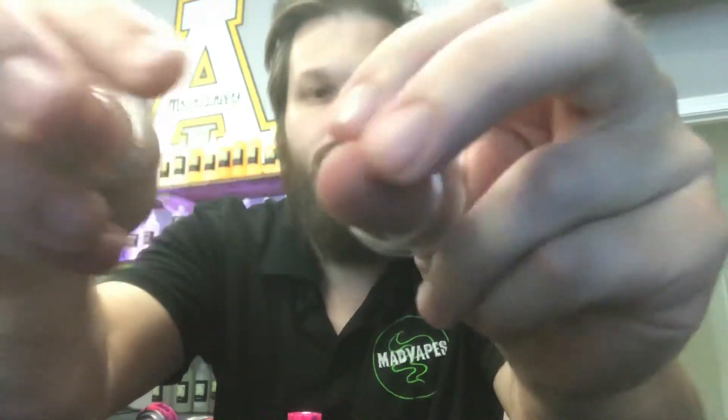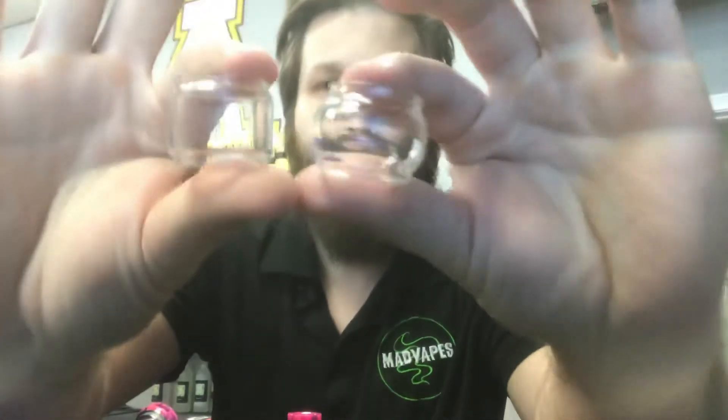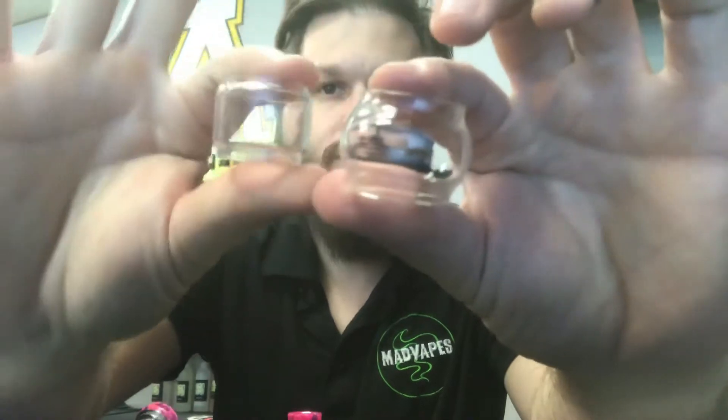Six mil capacity, with optional five or four mil using the slimmer glass. Inside the box you have a spare glass — the bulb is larger than the one it comes installed with. They let you decide which one you want to use. The difference is clearly visible — much larger versus much thinner. If you don't like the glass protruding, the slimmer option makes sense.